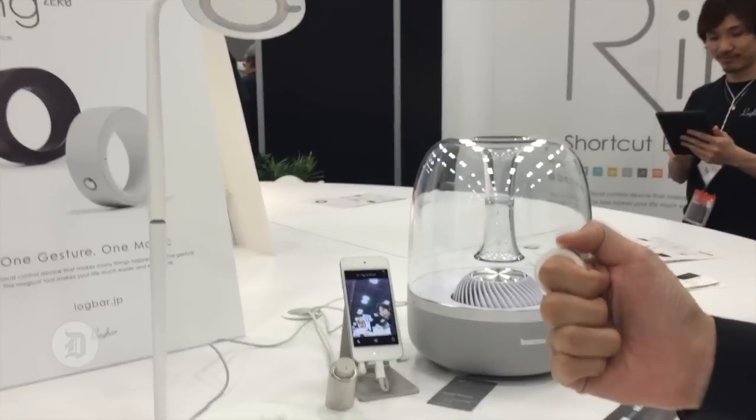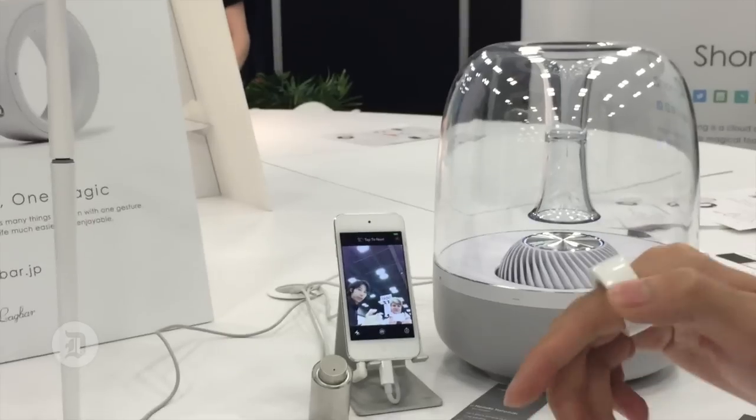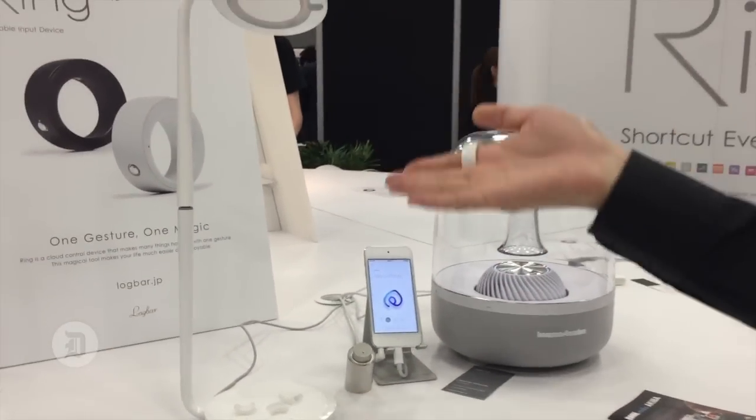We can take selfies — just touch here. Cool. You can send the photo to Twitter, Facebook and so forth.